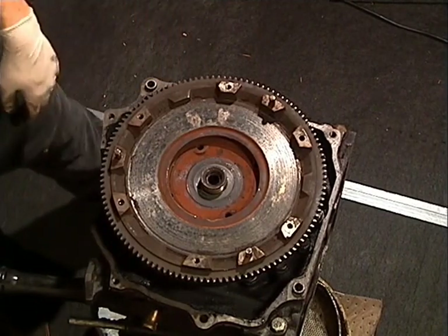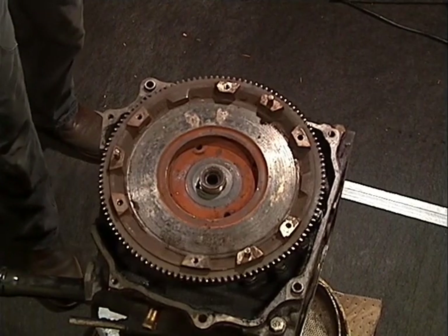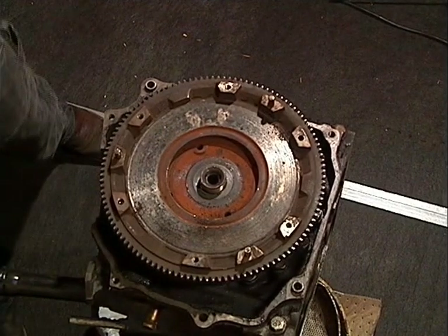After removing the nut, strike the flywheel on the outer edges just inside the ring gear with your dead blow hammer. If you want to use a 5 pound steel hammer, be sure not to strike the ring gear, clutch disc surface, or the pressure plate mounting surfaces. One or two solid strikes should be enough.